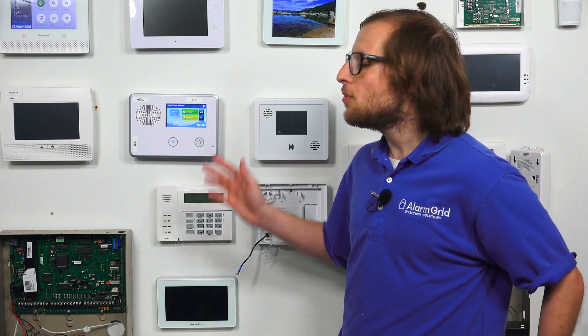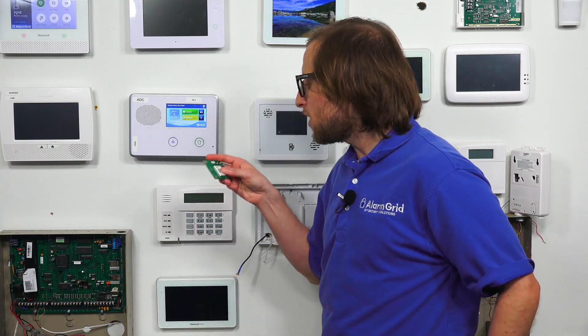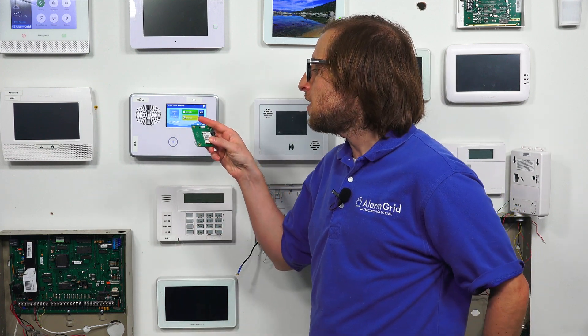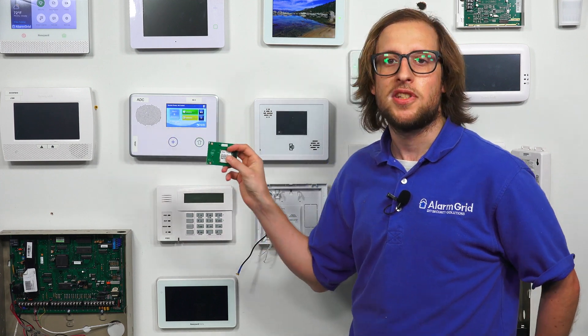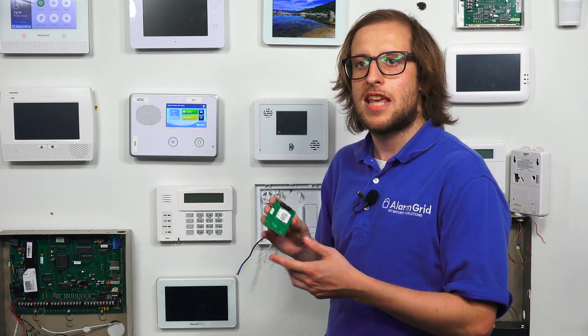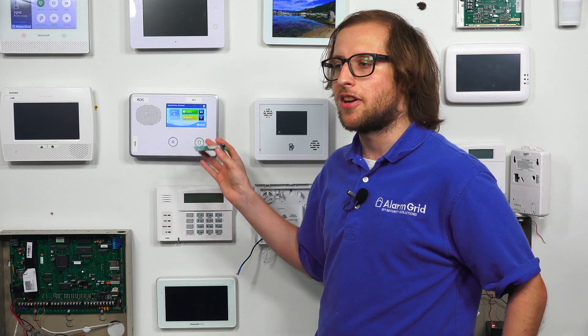With the 2GIG GC2, there are a few communicator options available. We're working with the 2GIG-LTEA-A-GC2 today — this is an AT&T LTE communicator. If you're using a Verizon LTE communicator, it's the same process. Also, this process is the same if you're just adding a communicator for the first time; the only difference is you won't be taking out an existing communicator.